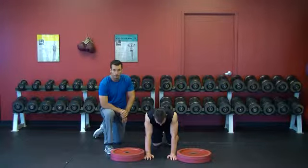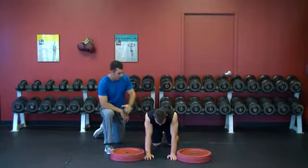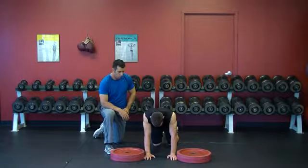This exercise is called plyo push-up. Josh is going to start in a plank position with his hands in between both plates.